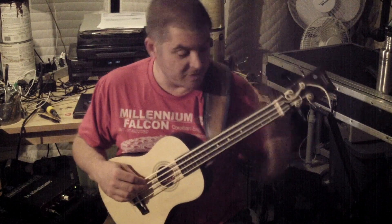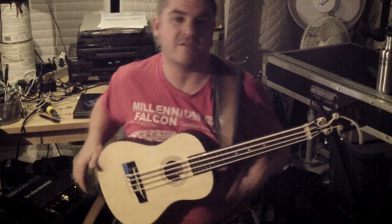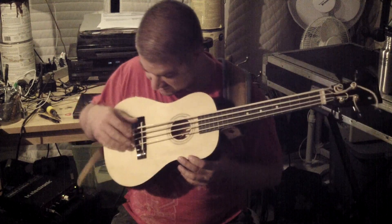Just a little follow-up to the other one — just wanted to play a little bit of the homemade uke bass I made out of the First Act acoustic guitar.